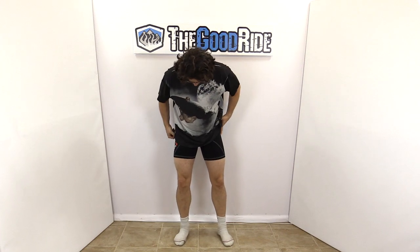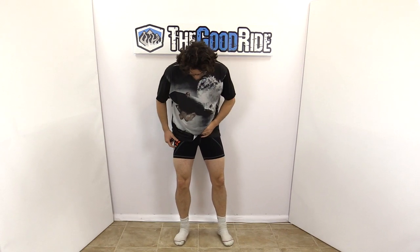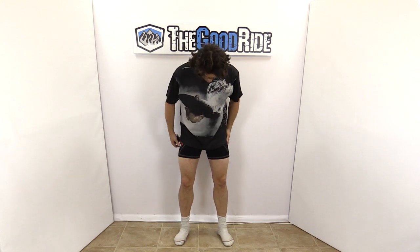This is the Zion Bermuda short, and it is a great little short. It doesn't have a zipper, but it's pretty easy to get the elastic down if you want to pee, and there's nothing going on in the front.